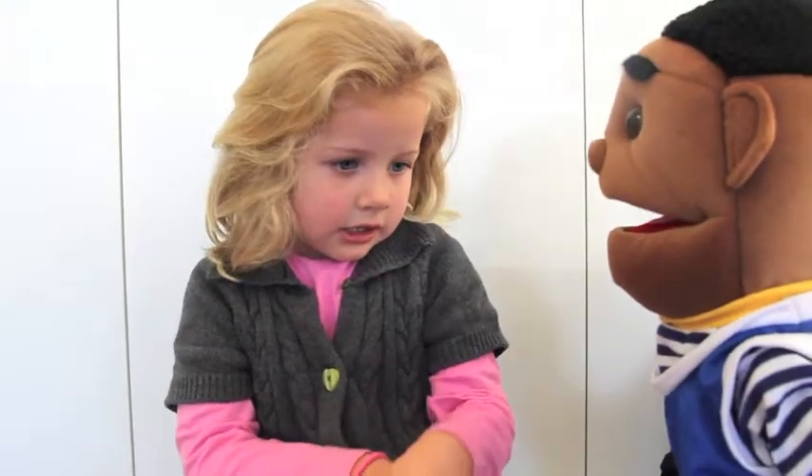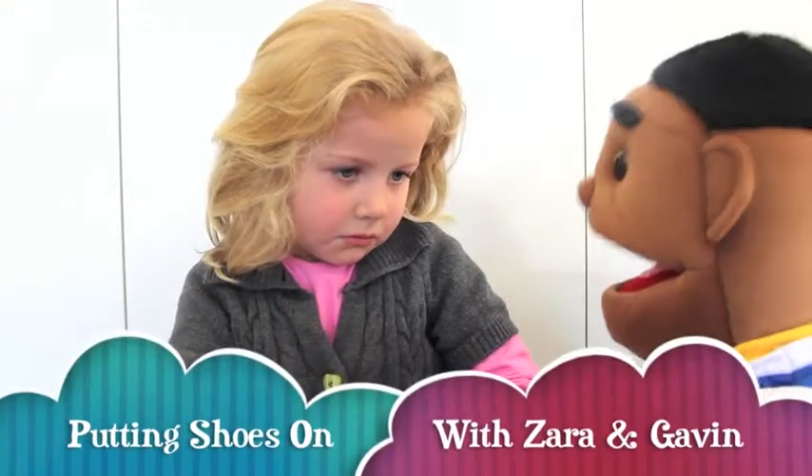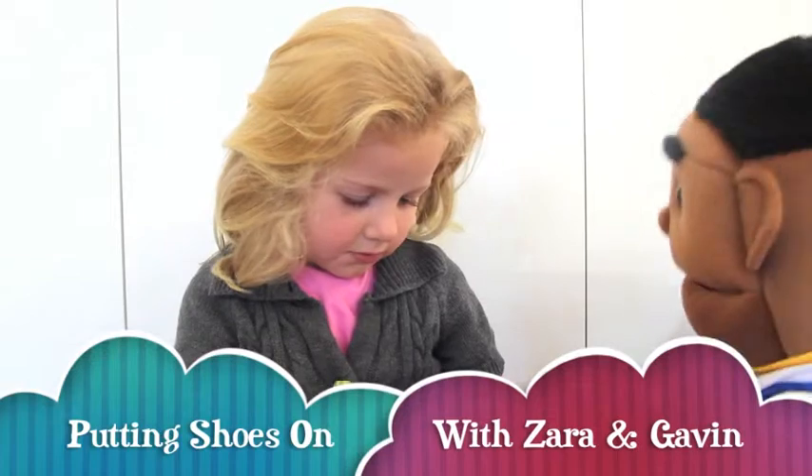Hello Zara. What have you got there today? A shoe. Oh, a shoe.